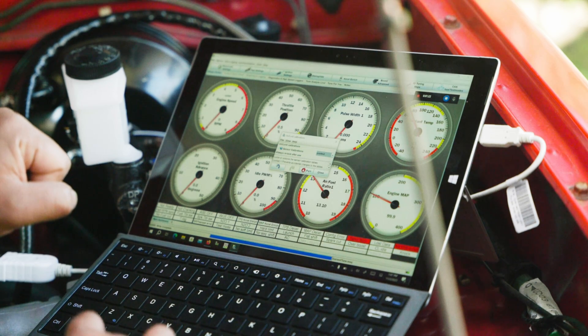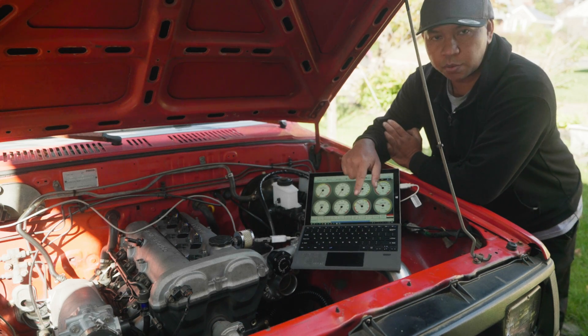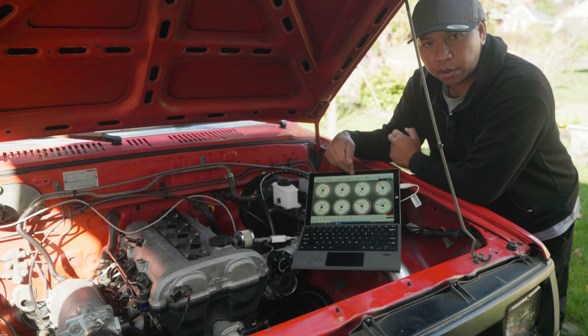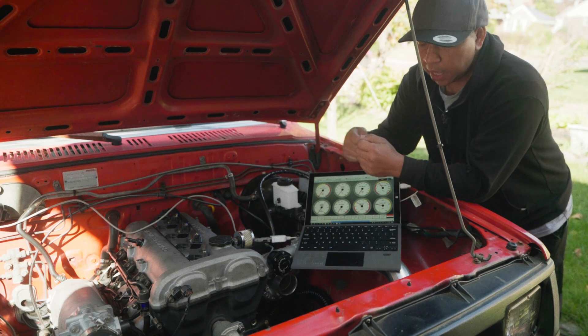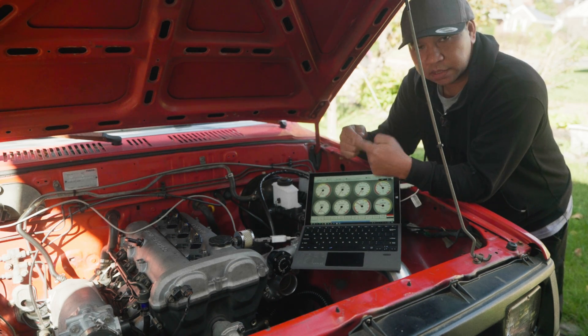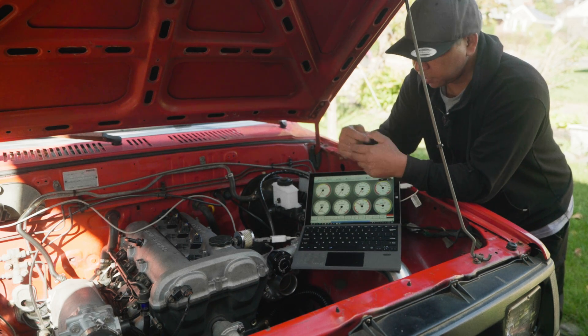The next thing we're going to do is check that the crank sensor and cam sensor are working. There's a setting in TunerStudio to do that. You can also use a screwdriver — place it in front of the crank sensor, pass it over quickly, and it should give a reading on your computer.